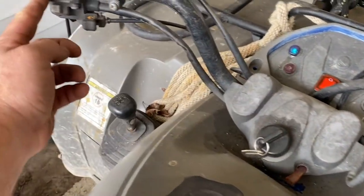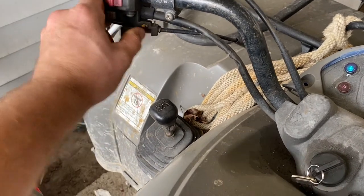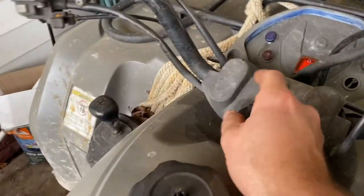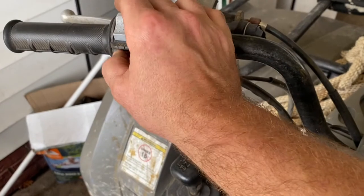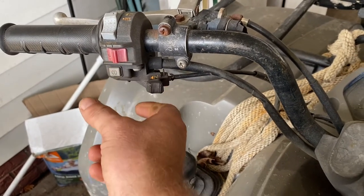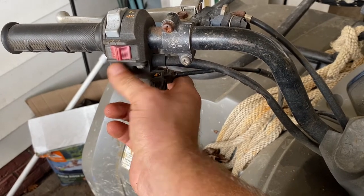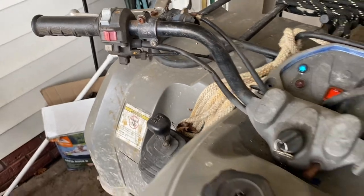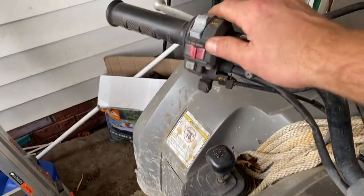Turning the switch on — I'm in neutral right there. Got the hand switch over here and fire it up. There we go. In neutral, switch on, a little choke — now she's running like she needs to be. Starter's not sitting there hanging up.